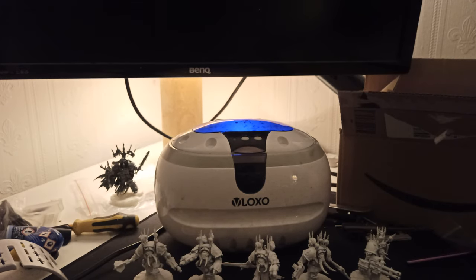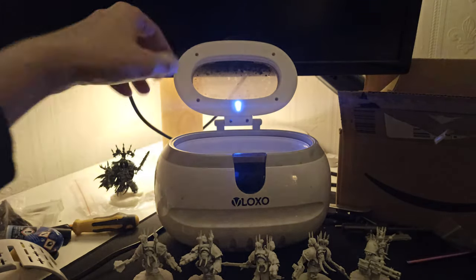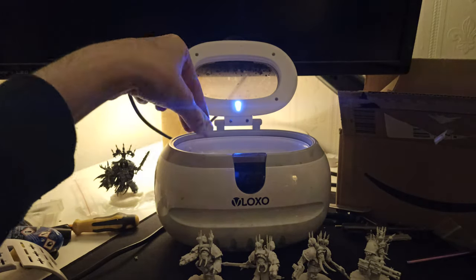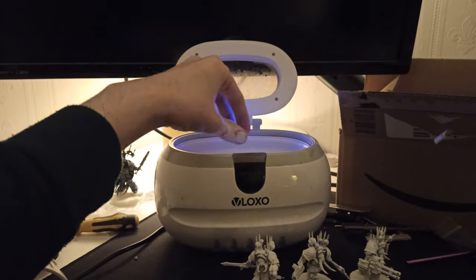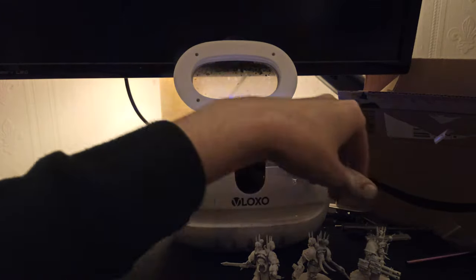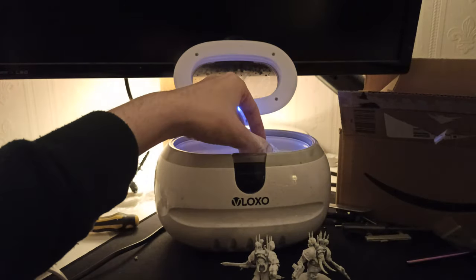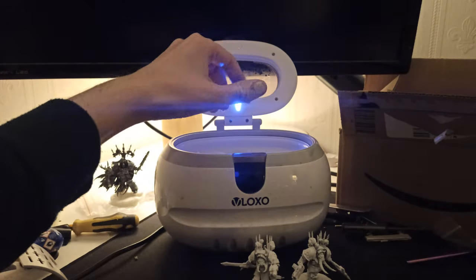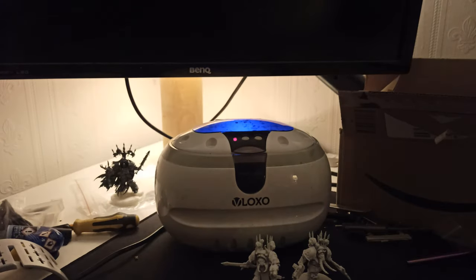So I'm going to test it now with these guys. These are my squad of Chaos Terminators — we're just going to dunk them in. I'm going to put a couple in there, get another one maybe.